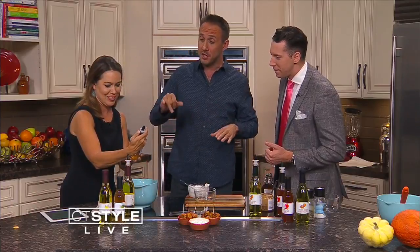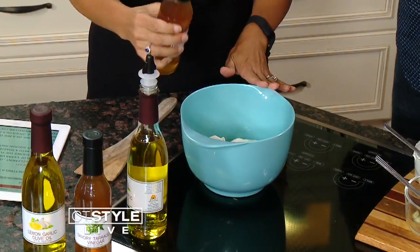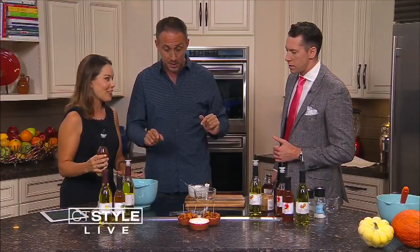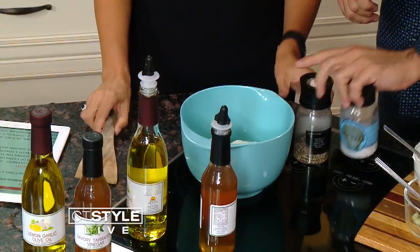Now the secret to the whole dish is this vinegar — it is tarragon. Tarragon is an herb that most people forget about, but that's going to really jazz this up and balance out the sweetness of the butternut squash. That's perfect — a little splash. And then just a little bit of salt and pepper, and we're ready to go.